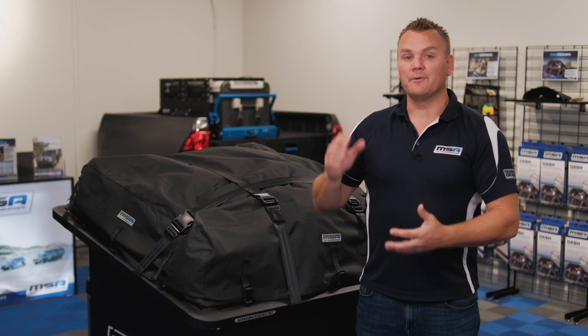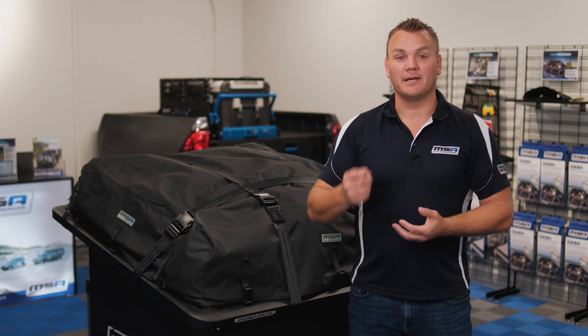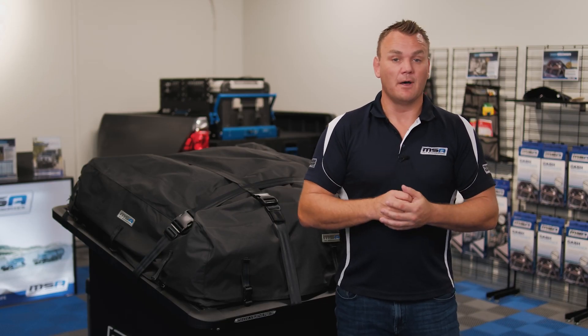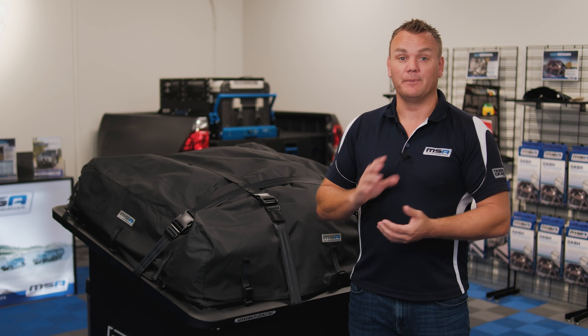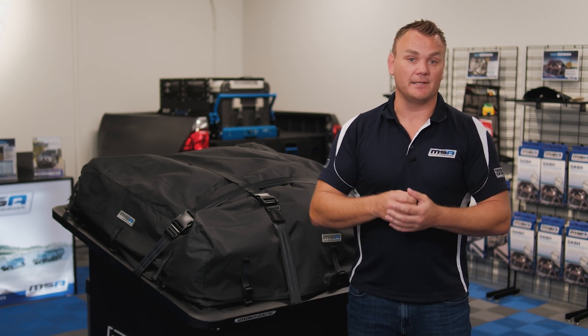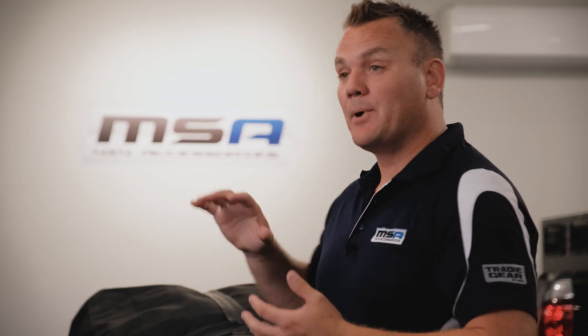The MSA Tourer Pack has been around for about 15 years. It's one of the foundation products for MSA 4x4. To give you a bit of context about this product — I drive a Prado. Great car, fantastic on and off-road, but I've opted for a bigger fridge in the back of my car, so I don't have a lot of luggage space. The Tourer Pack, to me, is absolutely fantastic. I can get my swag, my camp chairs, tents — everything I want — and put it all up on the roof where it's nice and safe, secure, and most of all dry, but I can take it all with me and have the big fridge that I want.